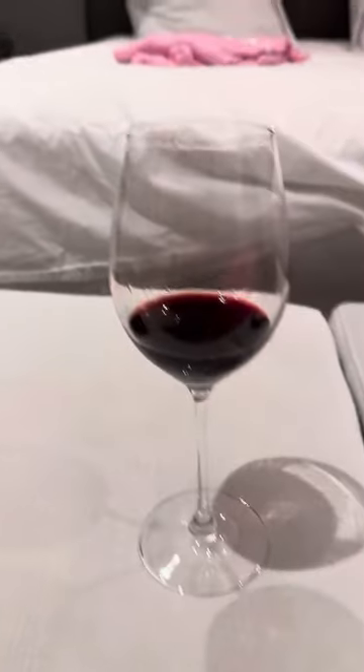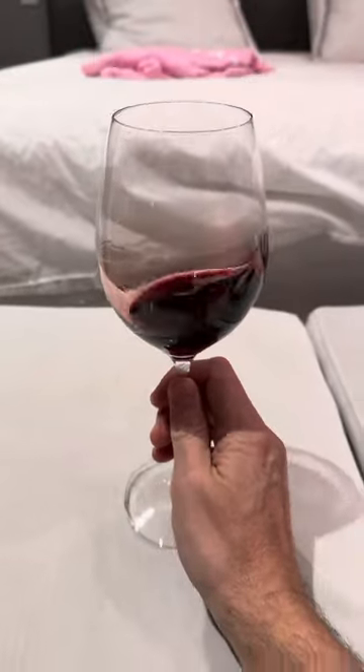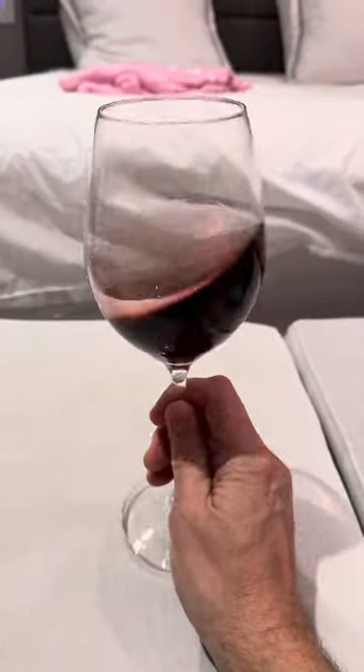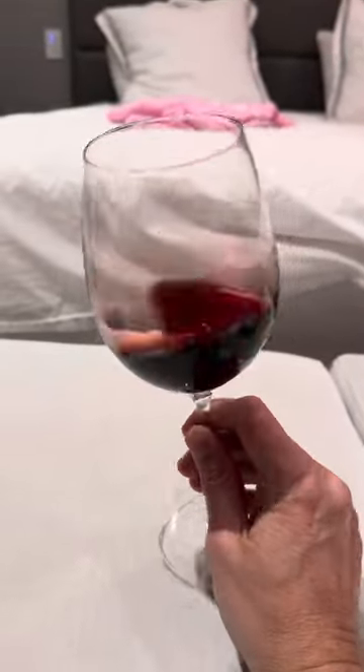Hey everyone, Bospa Fakia, having a lovely glass of red wine from California — it's a Cabernet Franc I'm drinking right now, from the cellar, and it's beautiful.